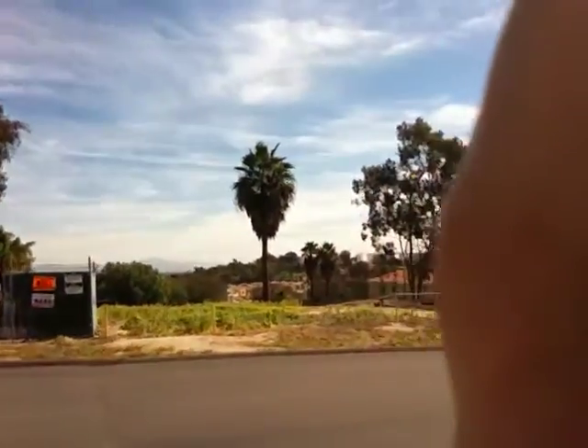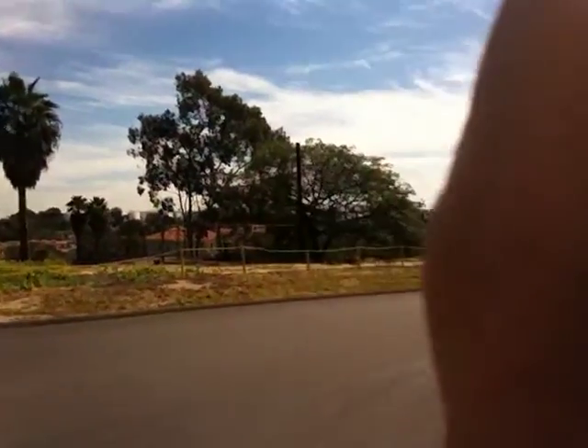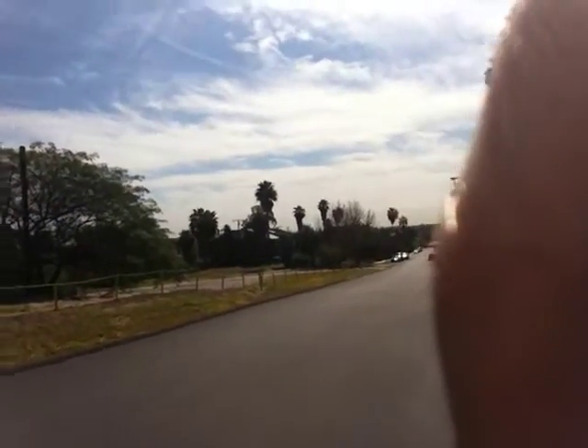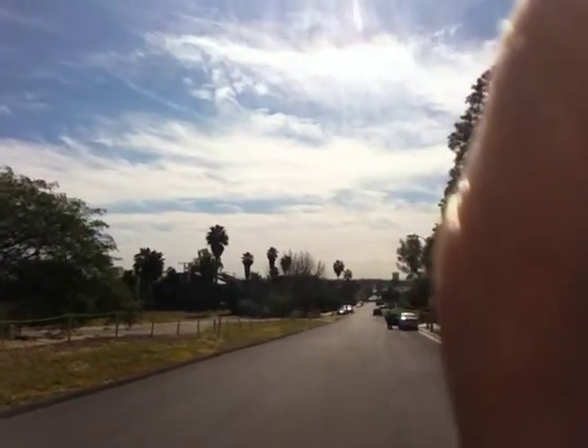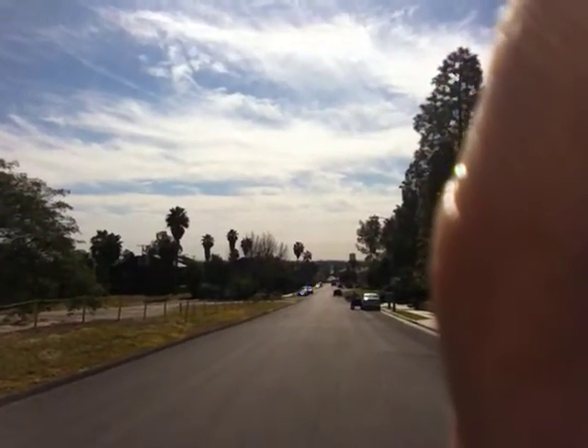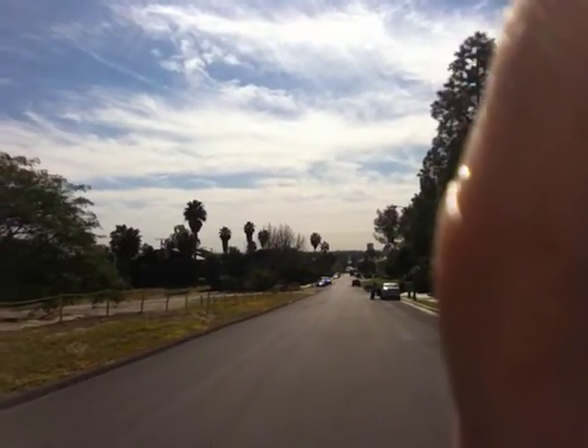Carving back and forth, on down this hill. And even with carving back and forth, I got going pretty fast here — pretty fast for me.